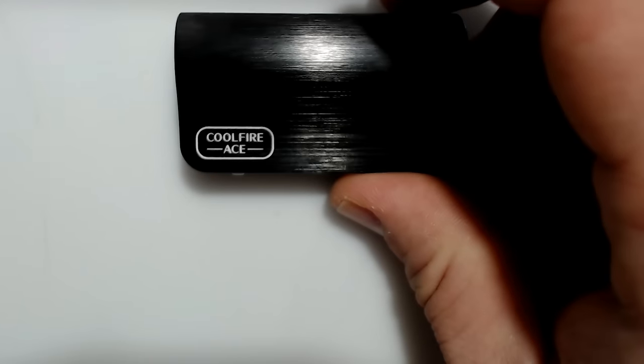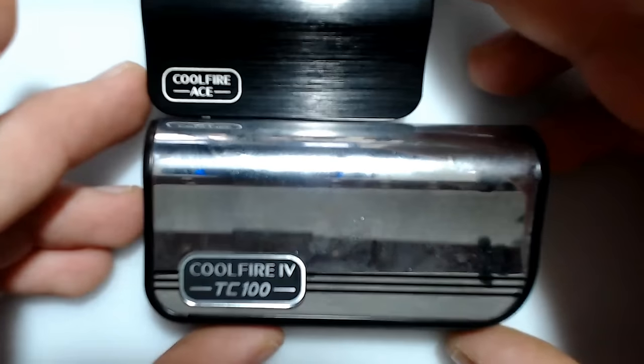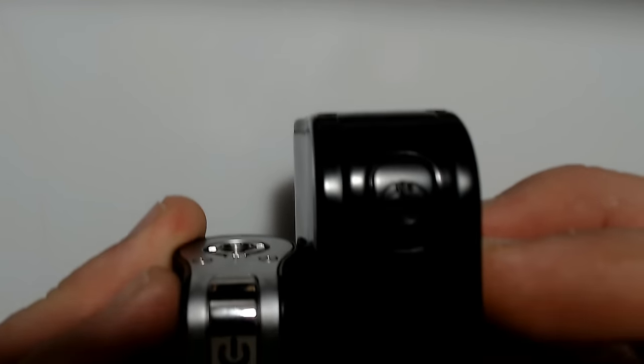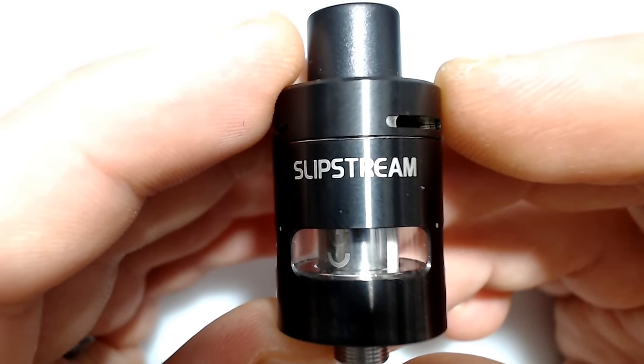Size — there's that little fella. Here's a standard Cool Fire 4 TC100 for comparison. It's a baby. So very, very small. The Slipstream is a 20 millimeter diameter tank with 2 milliliter e-liquid capacity.